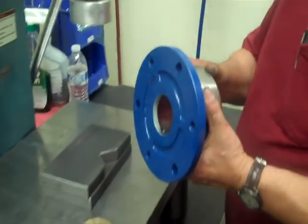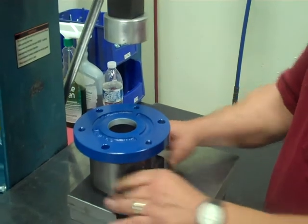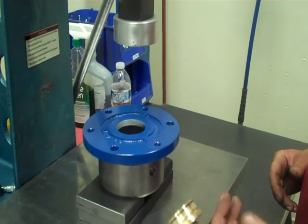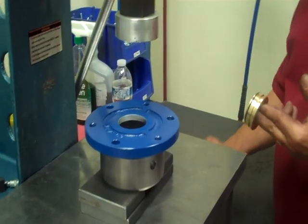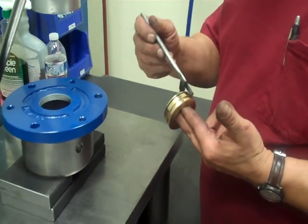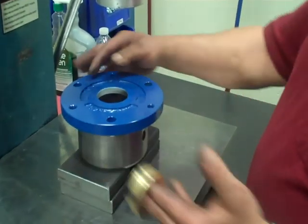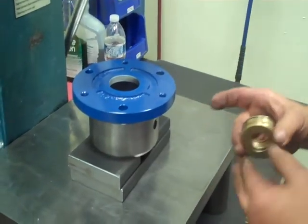We have our bearing housing which we've pre-painted. Since it is a rotating assembly, we don't want to paint it with bearings on there. We've got our lab seal, and you want to put just a little bit of lube on the O-ring so it slides in easy and doesn't tear up the O-ring. There's a word 'top' up here indicating that is the top of the bearing housing.